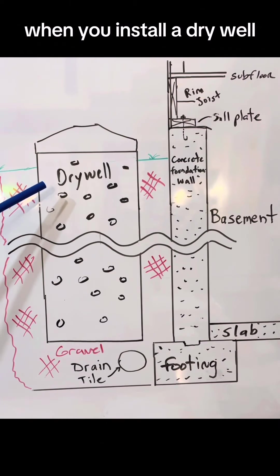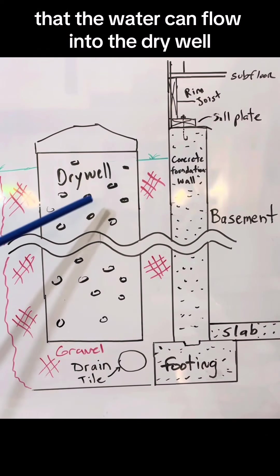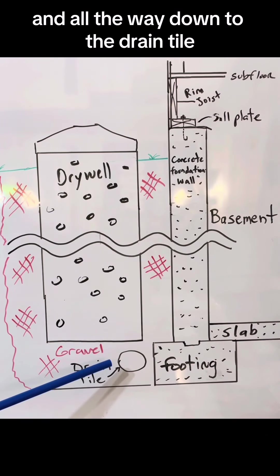When you install a dry well, it basically is an area of clean gravel, which allows water to flow into the dry well and all the way down to the drain tile.